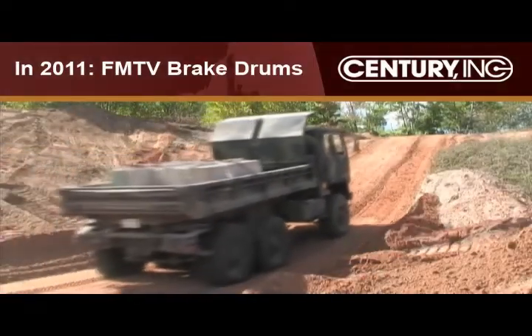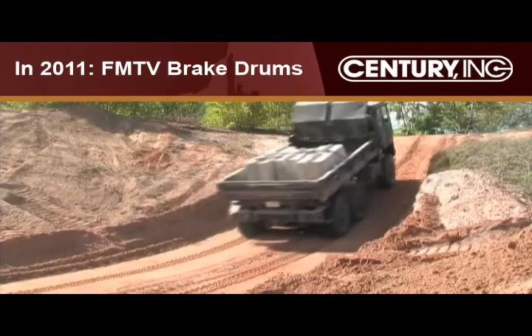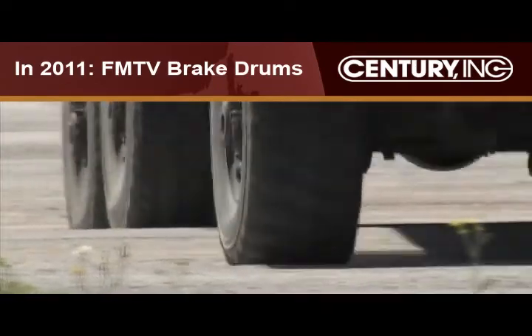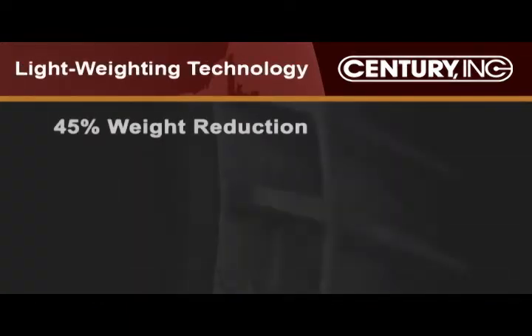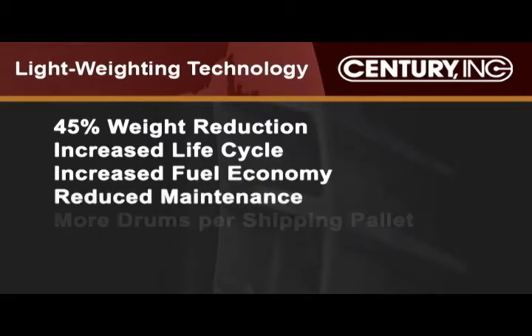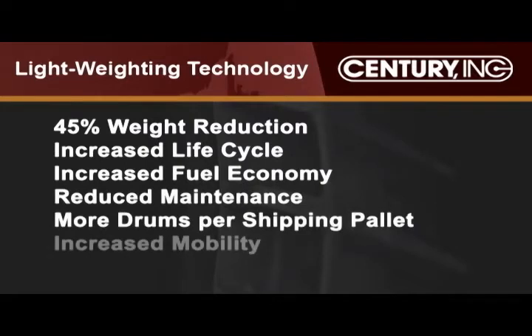In early 2011, Century will deploy an aluminum MMC brake drum for the FMTV, enabling 300 pounds of weight reduction. Century's lightweighting technology results in a 45% weight reduction, increased life cycle and fuel efficiency, reduced maintenance costs, more drums per shipping pallet, and increased mobility.